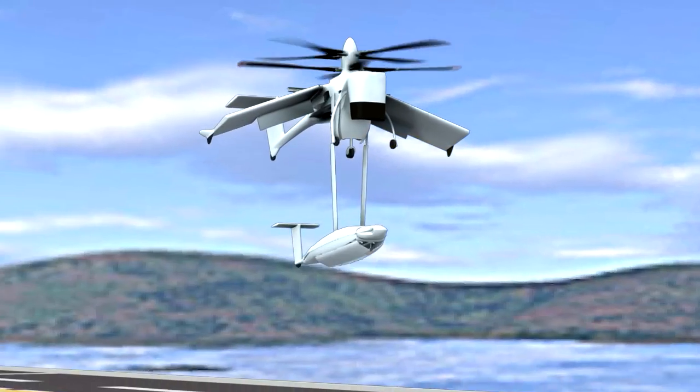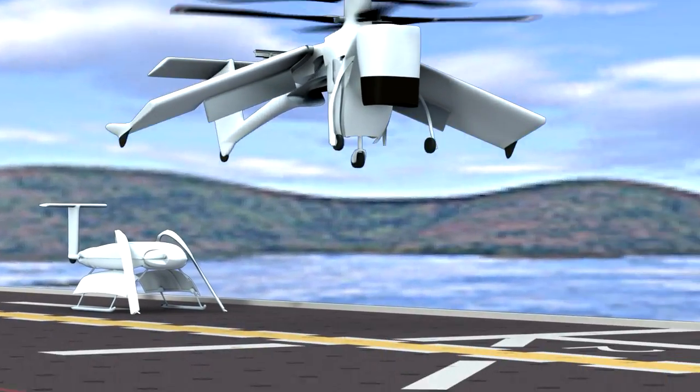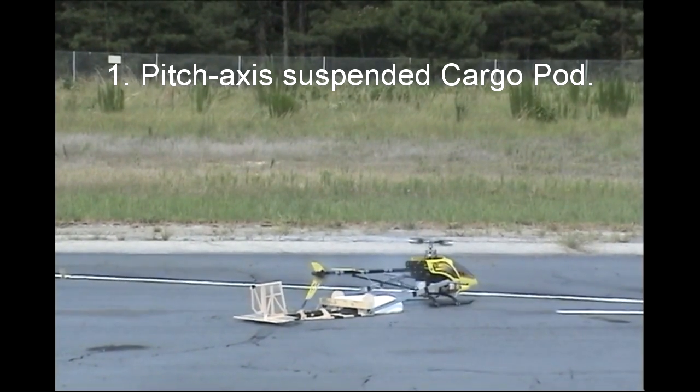Finally we're showing the landing procedure. The cargo pod lands, is released, and then the aircraft lands — and you'll see again that centerline wheel of the aircraft.